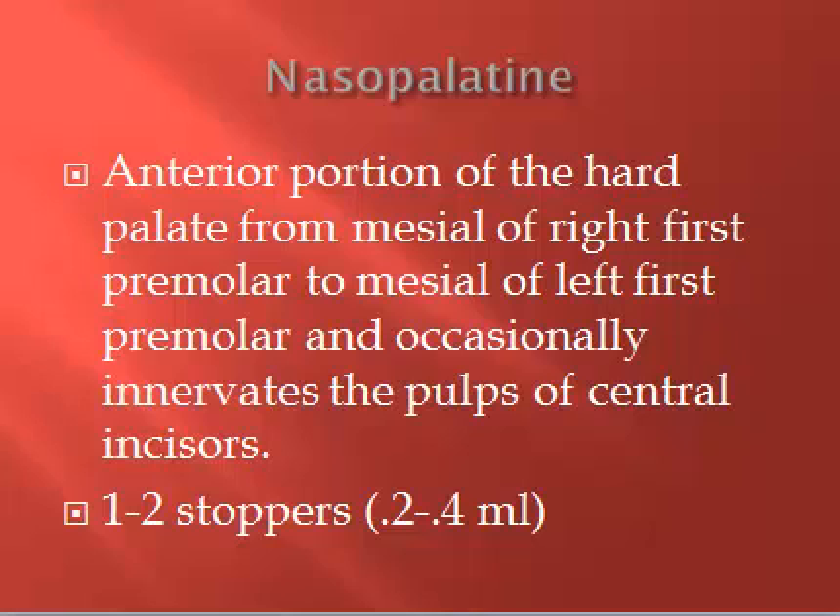We're not going to deposit a lot of solution here — it's only about one to two stoppers, up to about a quarter of a cartridge. We'll see the tissue blanch, meaning it turns a whitish color, maybe really light pink, and it should be about the size of a dime.